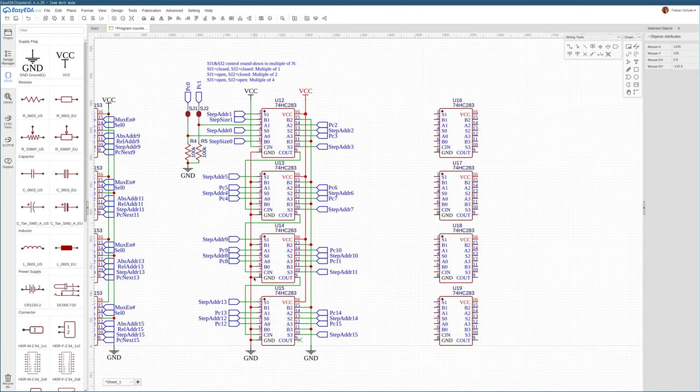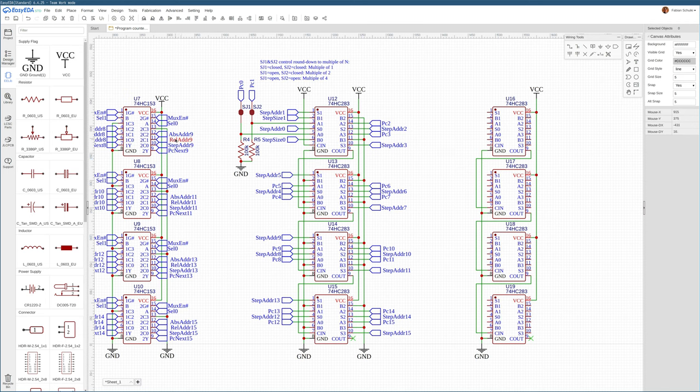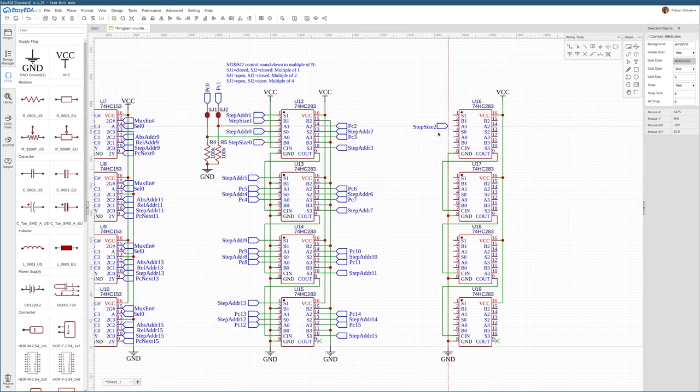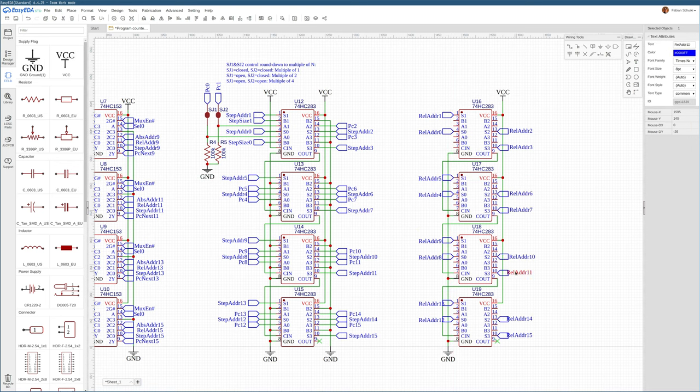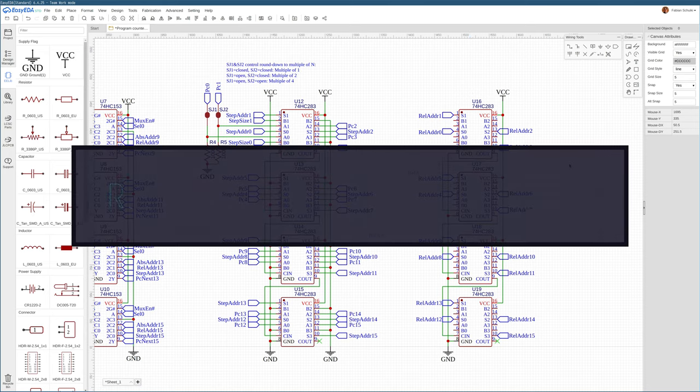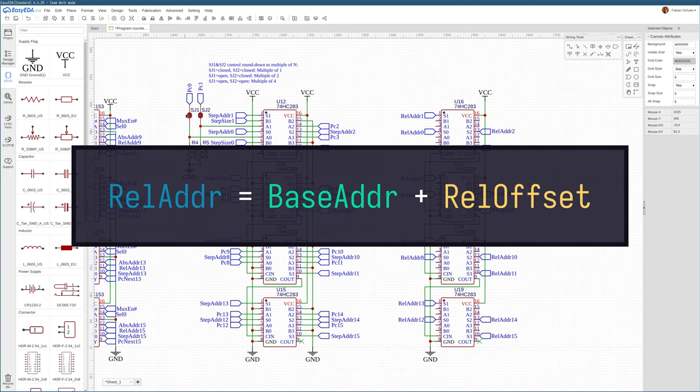There's a second set of adders we need to compute the relative jump offset. We wire up the outputs of these adders, which provide the relative address — the target address for a relative jump. To compute this, we need a jump base address (where we jump from) and we add a relative offset indicating how much forward or backward we want to jump given that base address.